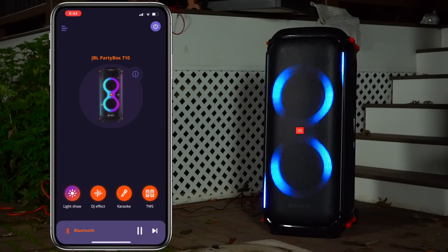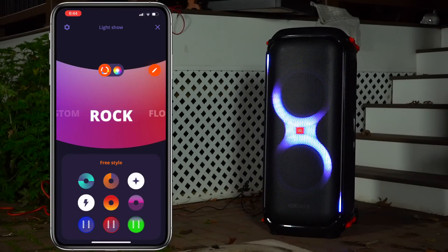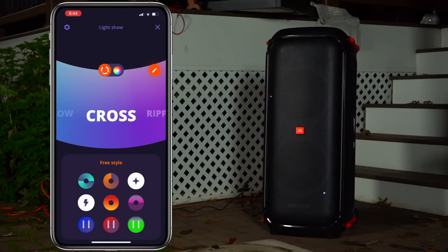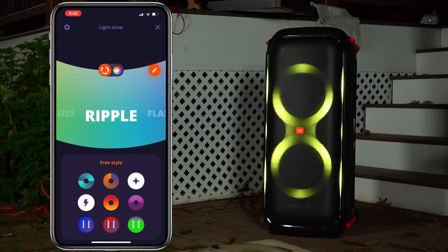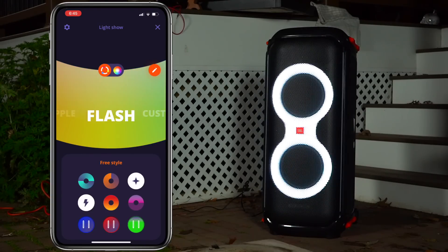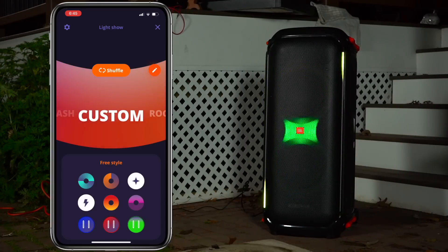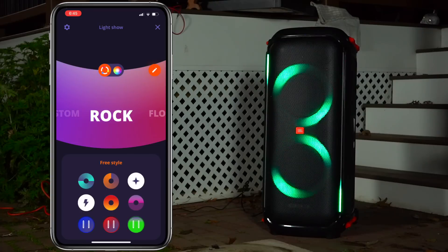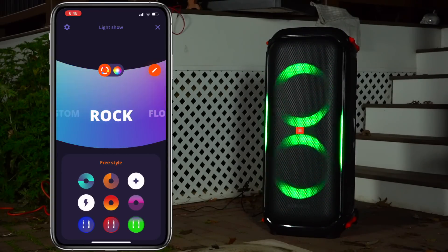Something the PartyBox 710 has over the SoundBox is its light feature, and this light feature alone could be a deciding factor for some people. This light feature really is sick — it's bright and dynamic and you can control it through JBL's PartyBox app. If you're looking for something to visually liven up your man cave or poolside, the 710 is going to easily get the job done. I really don't think any other speaker's built-in light feature looks as good as this one.